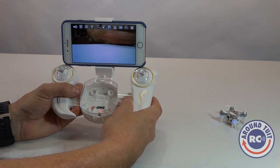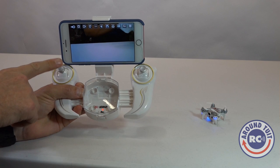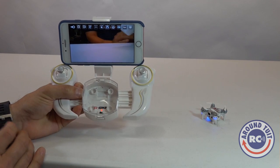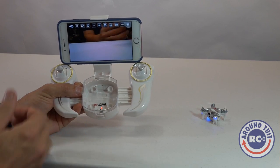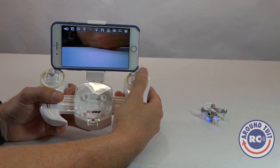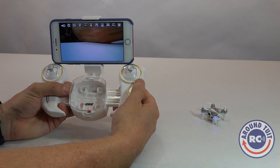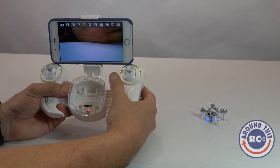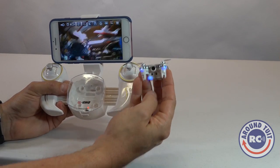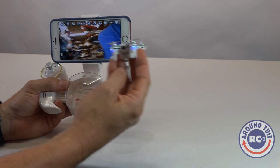There are three rate modes controlled by pushing down on the left stick. By default it's in low rate at 30% control. Press it, hear two beeps — you're at mid rates, 60% control. Press it again, hear three beeps — you're at 100% high rates. Pressing it again goes back to low rates. The right stick can be pressed to activate flip mode. You push it and it beeps until you give it input to flip, and whatever direction you push, the quadcopter will roll or flip in that direction.